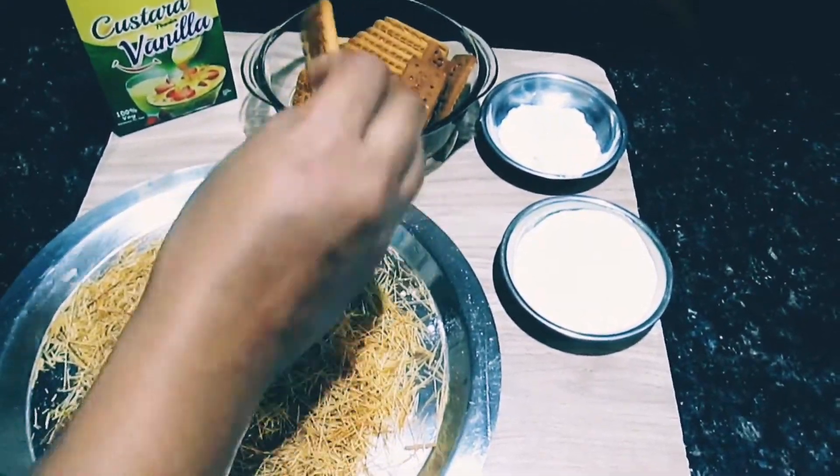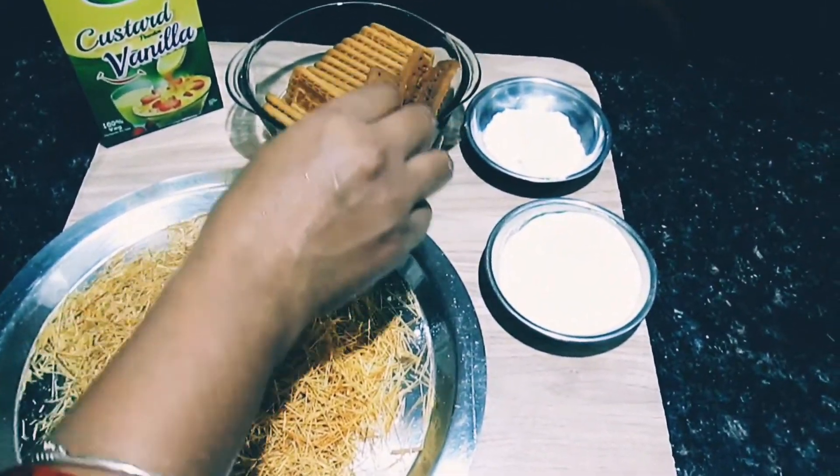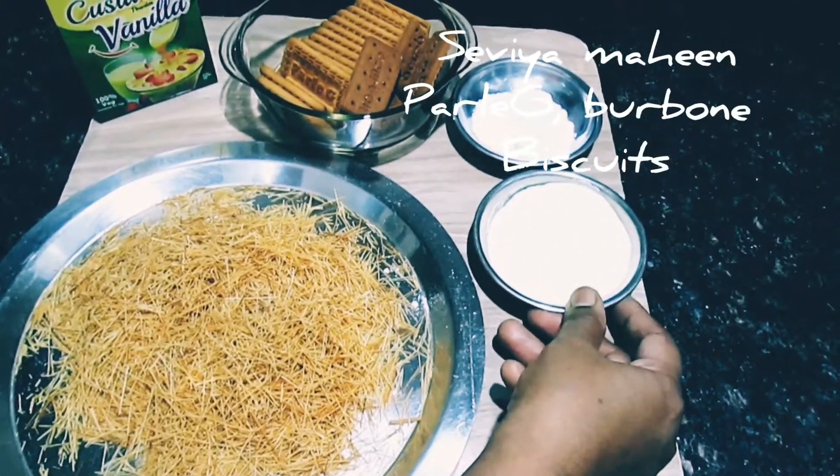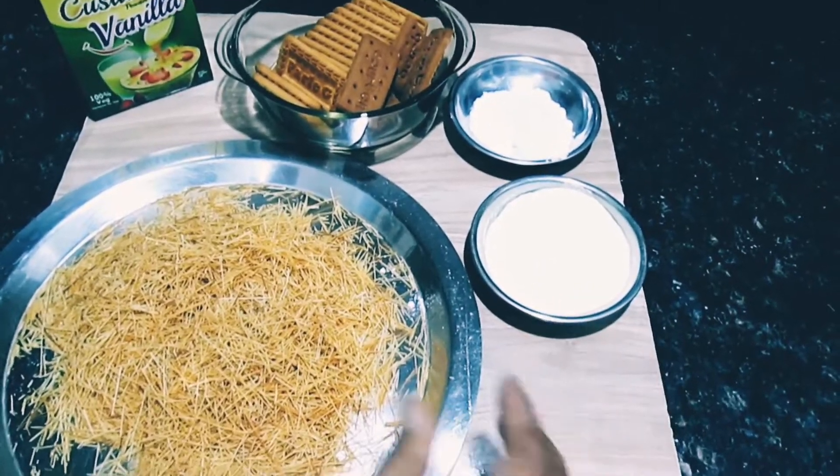I have made a pudding with five chitmins and 3-4 chitmins. It is a pudding of crushed sugar and milk powder. Let's try this first.